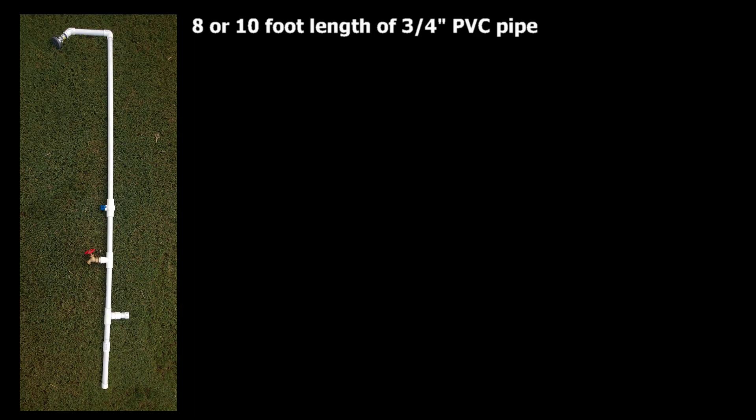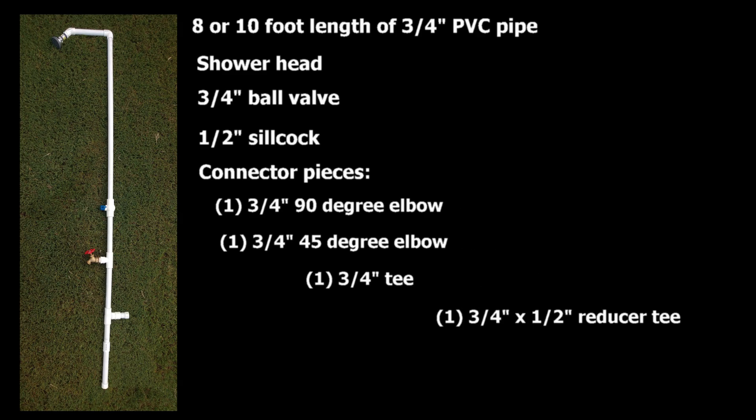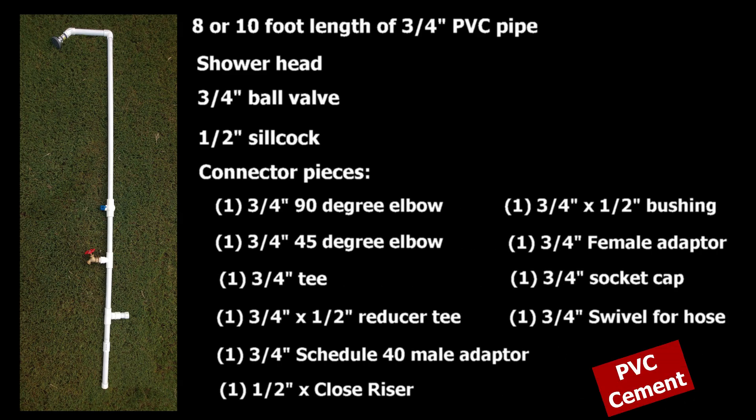I wouldn't want to get water in your bourbon though. For this project, you'll need an eight or ten foot length of three-quarter inch PVC pipe, an inexpensive shower head, a three-quarter inch ball valve, a half inch silcock, and various PVC connector pieces. You'll also need some PVC cement.